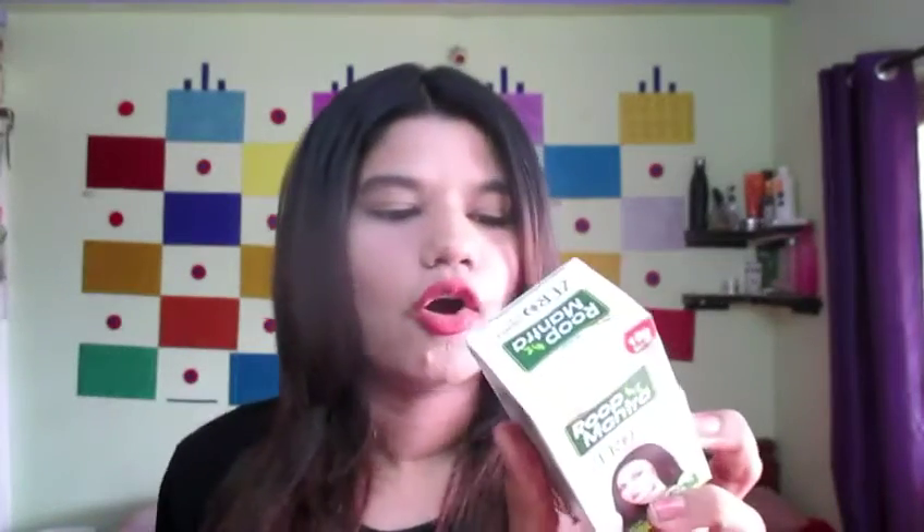This is Roop Mandra Zero Pimple Gel and it is an Ayurvedic medicinal gel. There are no chemicals in it — it is fully Ayurvedic. It is available for Rs. 136, which is very affordable, and one tube will last about a month.